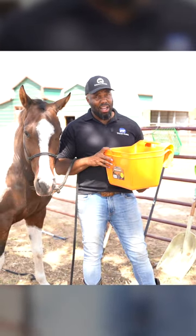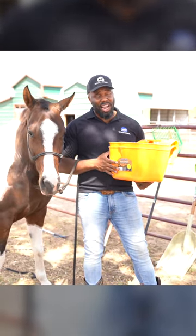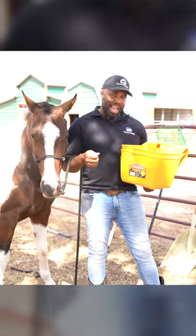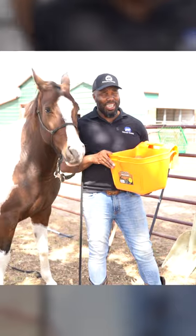So if you're looking for a nice feed bucket, this is what I use. I've used these for years because they hold up and they're easy for horses to eat right from.